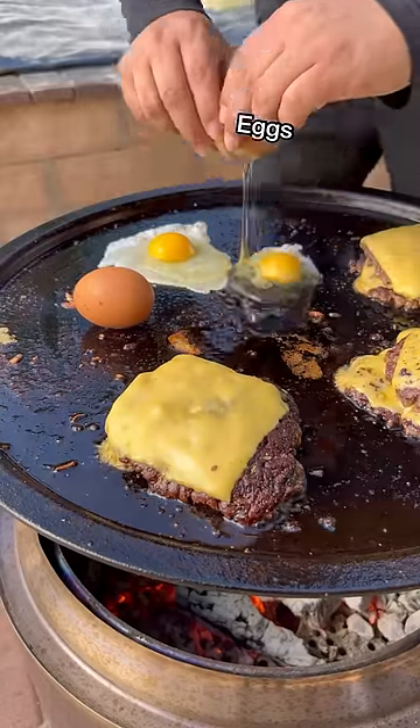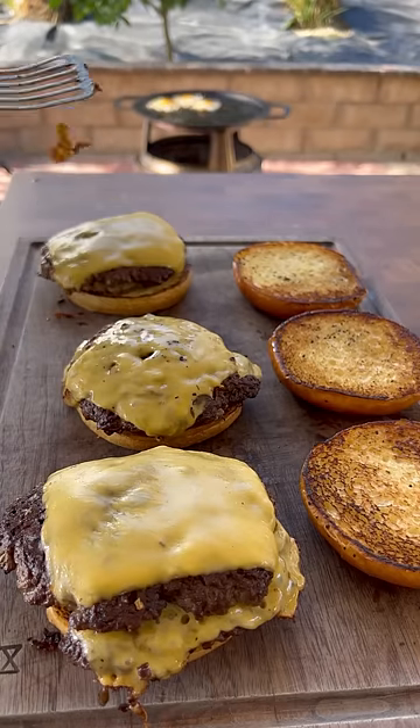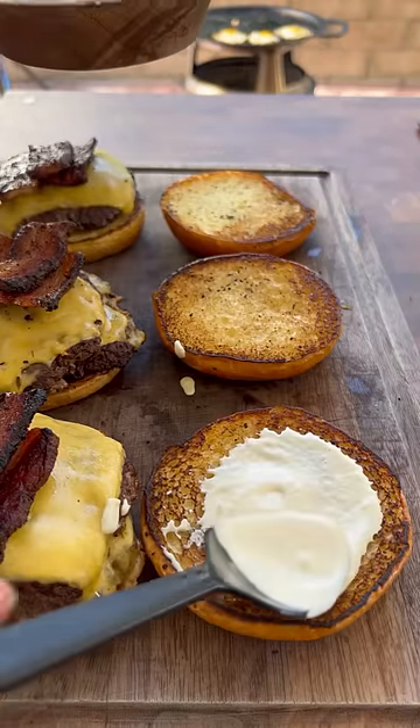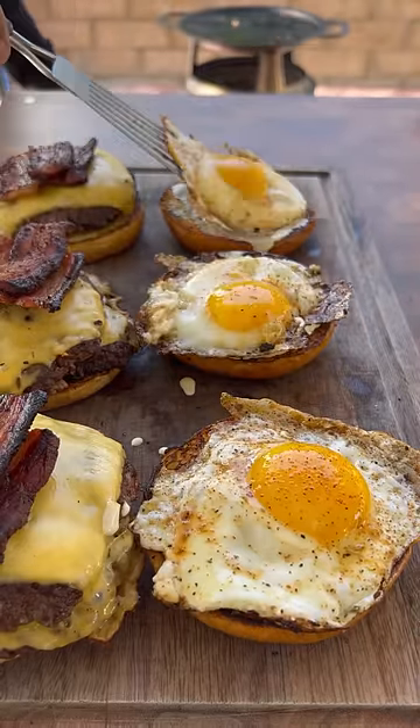I got inspiration to make this burger from the Acheval restaurant in Chicago. These are considered one of the best burgers in America, so I wanted to try it for myself. Don't forget to try out this delicious recipe for the upcoming Memorial Day weekend.